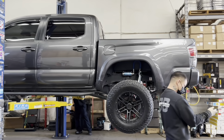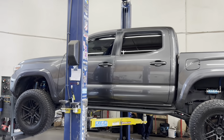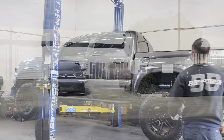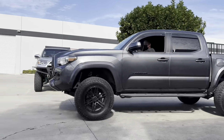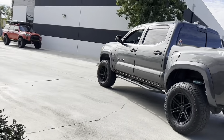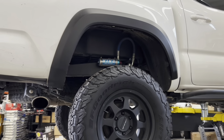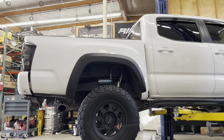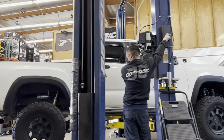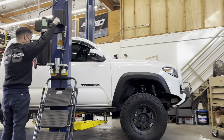Suspension and body mount chop completed, wheels and tires on, and now we're bringing it back down to the ground. We're going to torque the wheels down to spec and bring it out for that test drive. You know that the current wait time for King shocks is about 9 to 12 months, right? Well here at 88 Rotors we have King shocks sitting on the shelf as of today, February 3rd, 2022. We have a decent amount of King shocks for the Tacoma — if you need to get a set installed, please reach out to us anytime and we'll get you set up with an appointment.